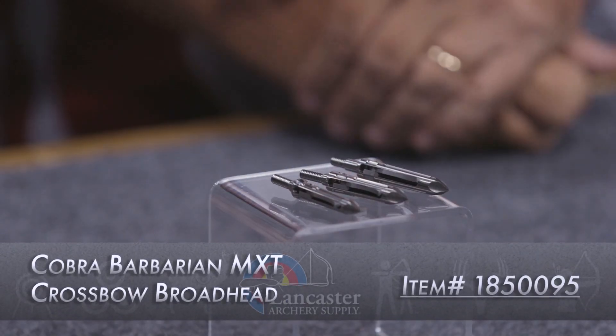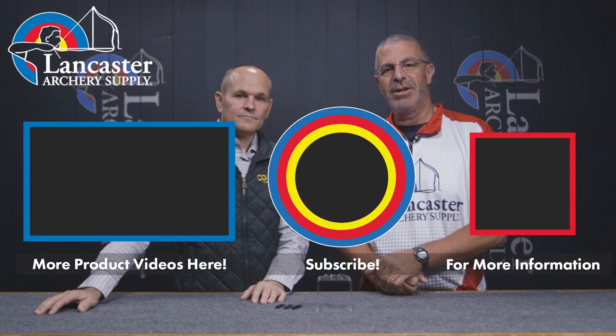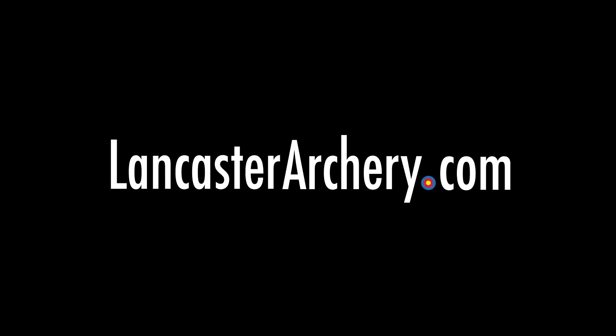That is the brand new upgraded version of the Barbarian Broadhead. If you like this video, give us a thumbs up. If you want to see more videos like it, subscribe to our YouTube channel. Don't forget to click that bell to get notifications whenever we put out new videos. And as always, if you have any questions, you can visit us at LancasterArchery.com.